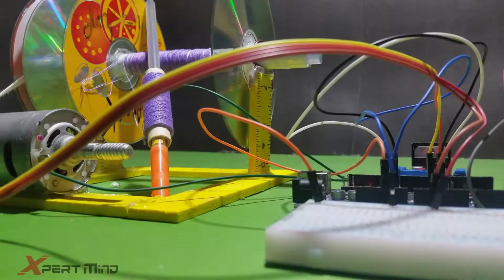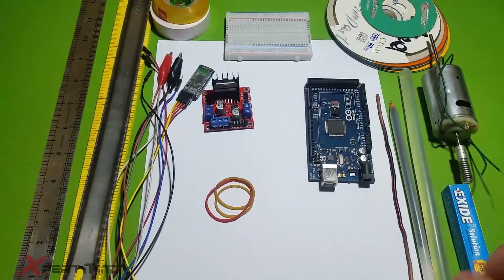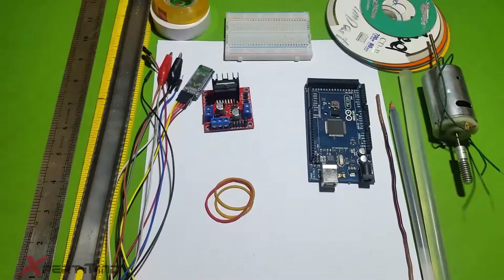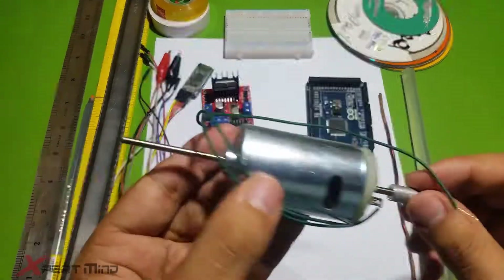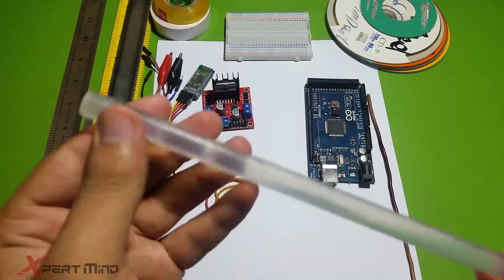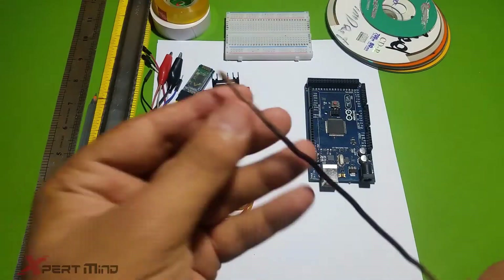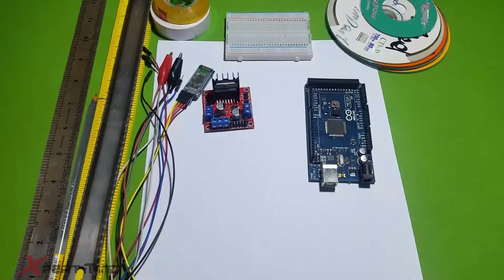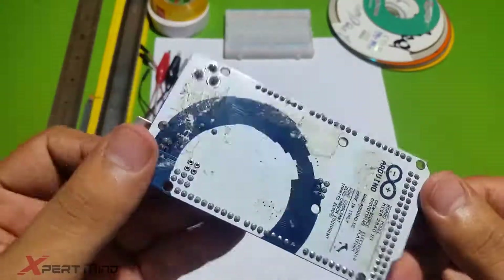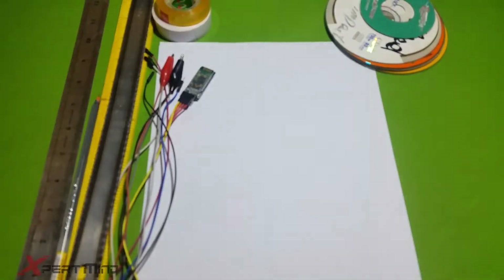The components you will need to make this project are: a screwdriver, a nose plier, a solution, a ballpoint, a DC motor, a glue stick, a copper wire, some rubber bands, an Arduino board, and a motor driver.